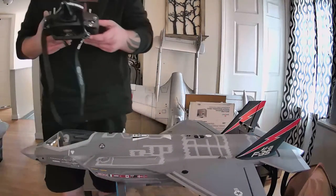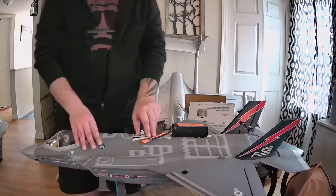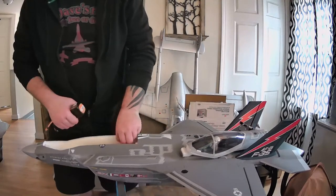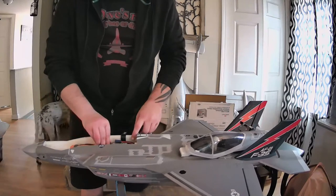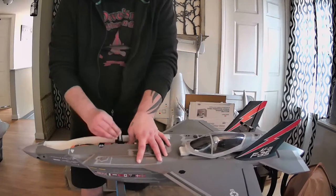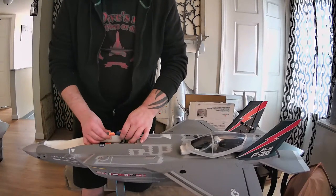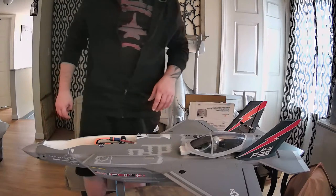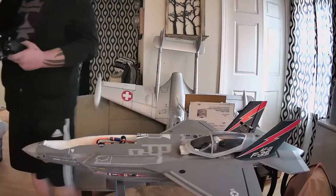Alright guys, first things first, we're going to kick on our radio here - turn on the DX9. I'm just putting a 4000 in for right now, just for getting the thing set up. Everything is nice and glued in, everything has been sitting for a few days so it's all snug in there. Reckon Roy, I hope you enjoyed the plane that you got, bro - I haven't watched your video yet but I'm anticipating it, it's going to be awesome. We're going to go ahead and plug in the plane now. We've already bound the plane up, just want to make sure she stays nice and still while she's doing this.